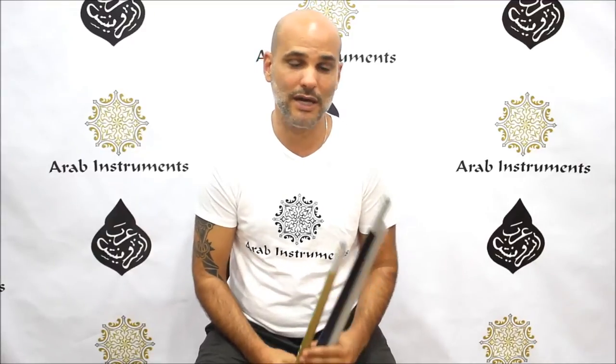Hi everyone, it's Neelie from Arab Instruments website. Today we are very excited to present our new Neels and Kaulas for you. They are going to suit both beginner players and advanced players. I use them from time to time in my concerts, and we promise to share a video with you in the future.